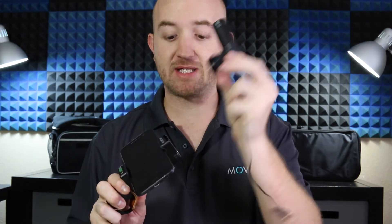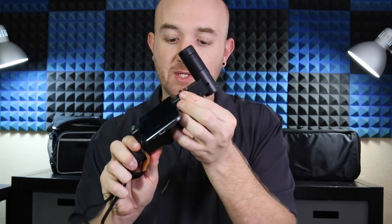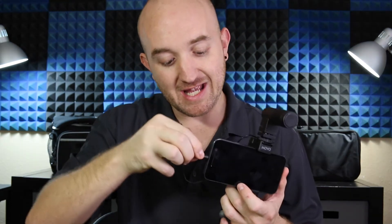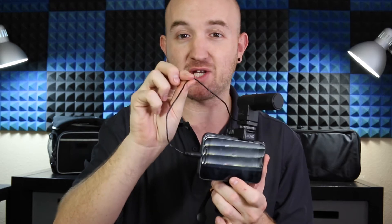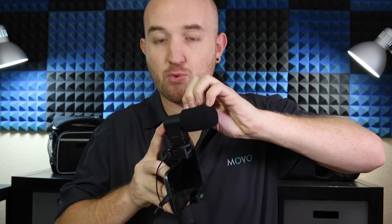Now for the microphone, I'm going to take it and slide it into the cold shoe adapter and tighten it down so it doesn't go anywhere. Now I'll take my audio cord and plug it into the phone. And to make sure this doesn't go flying around, there's a cable fix slot on both sides of the mount that you can use to secure it down.